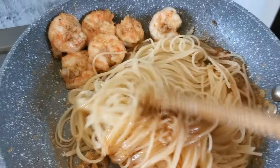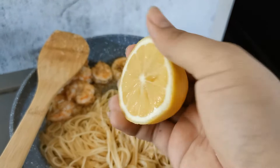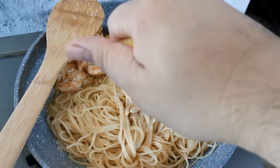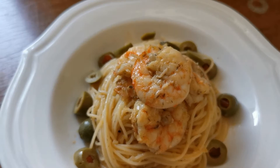You can mix this well. Now take half a lemon and squeeze it over your pasta. There you go. The last step is to transfer it to your serving dish and garnish with some green olives. There you have it — capellini with shrimp scampi.